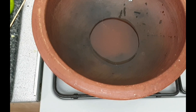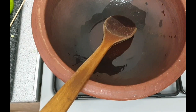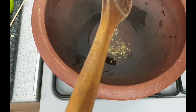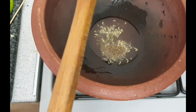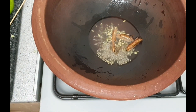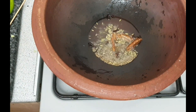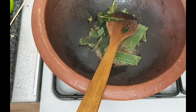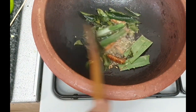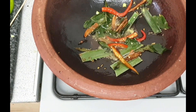I am adding 3 tablespoons of olive oil into our pan. I am also using half a teaspoon of cardamom powder.